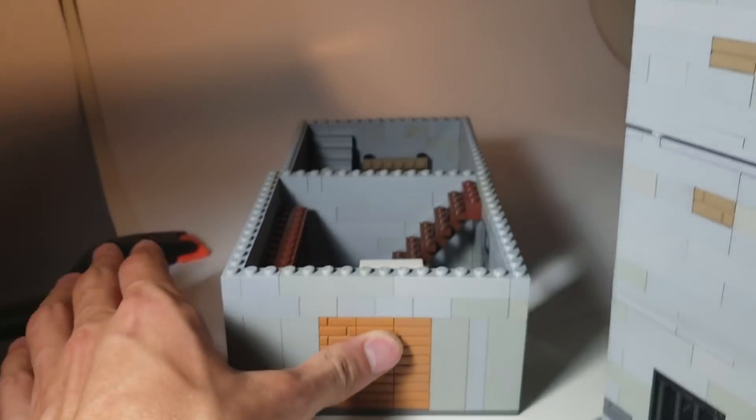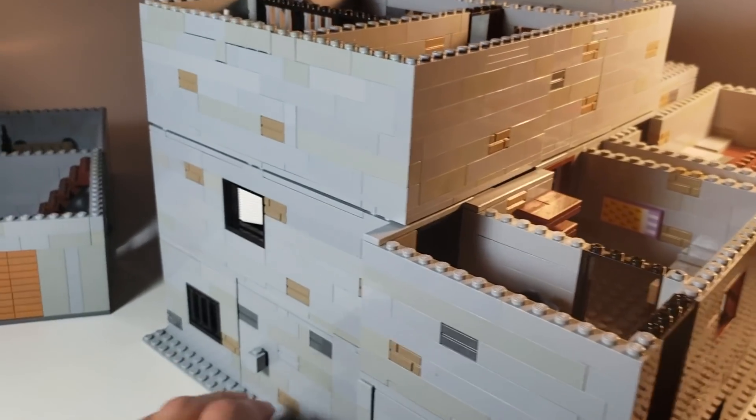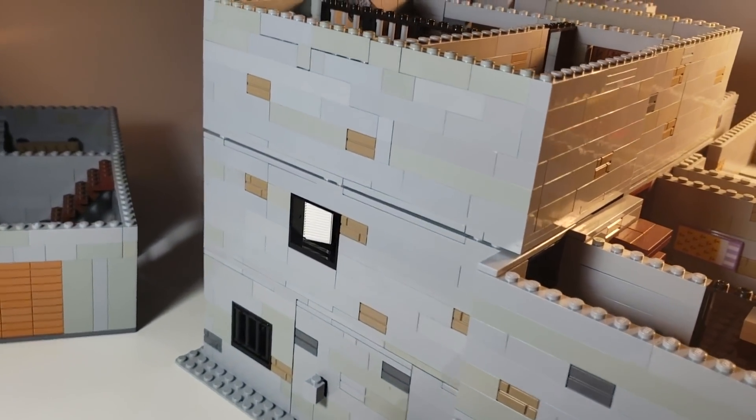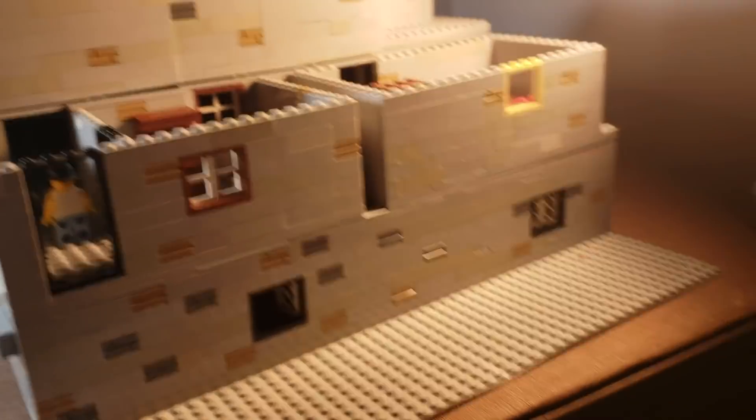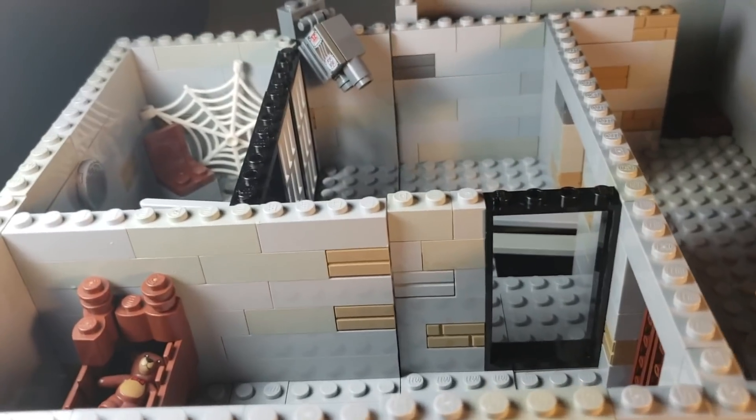Just gonna move those aside. This basically took up the whole 48 baseplate, which actually worked out just perfectly. We're gonna start up at the top.